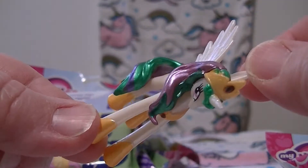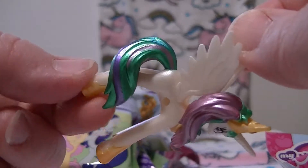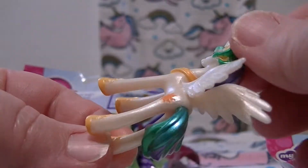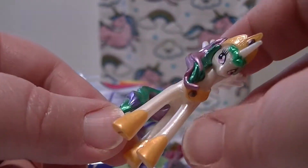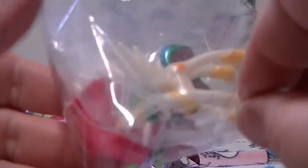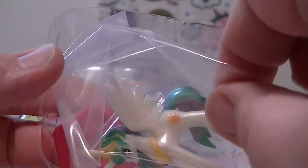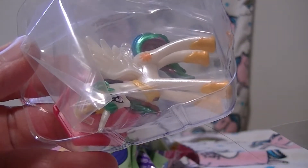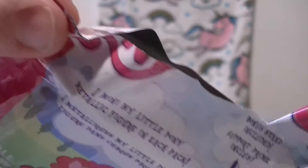There's the hole for the stand again. This is a duplicate - I actually have this one twice. I like these ones because we don't have to cut them. We got another one - are you freaking kidding me, guys? Another Princess Celestia!